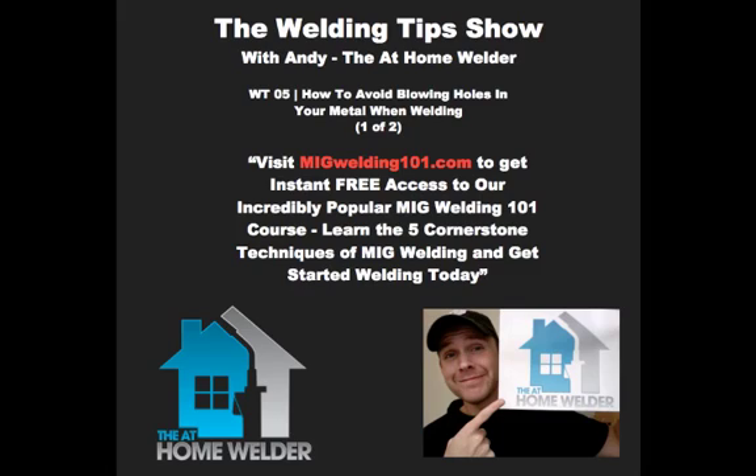Welcome to the Welding Tips Podcast by the At-Home Welder — the premier podcast for teaching you the best welding tips, tricks, and techniques for the beginner and hobbyist welder. Whether you're the weekend warrior sparking up the garage or the newbie trying to get started, the Welding Tips Podcast will guide your hand the whole way there. And now, here's your host Andy, the At-Home Welder.